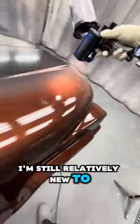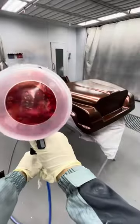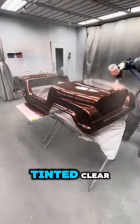I'm still relatively new to painting as well, so this is my first all-over I've ever done. And I think it came out pretty well. I'm also proud that it didn't take too long because it was such a small car. Went ahead and glassed it out with two coats of red tinted clear.